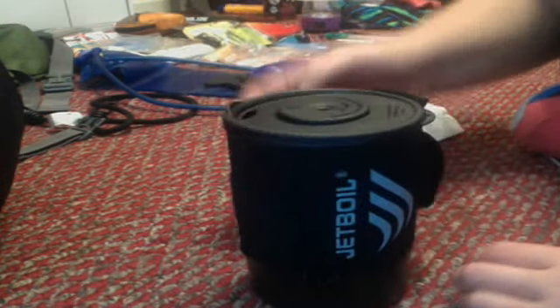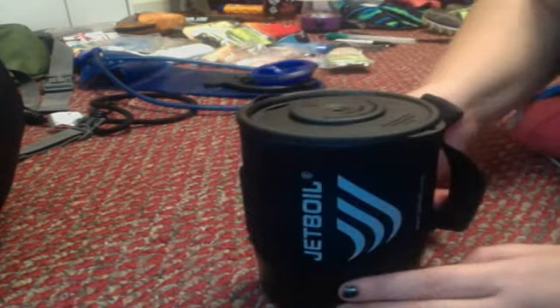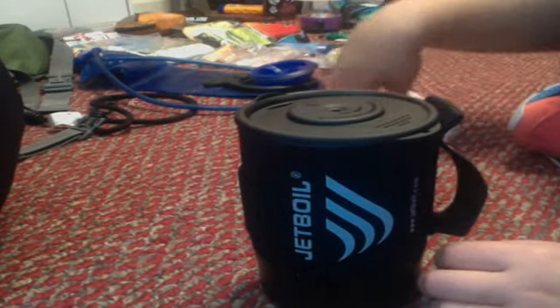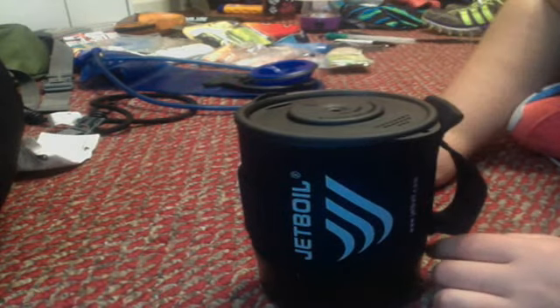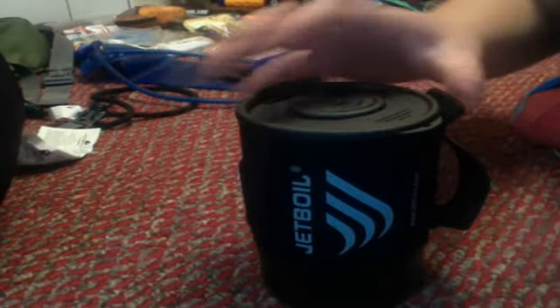And this is the Jetboil Zip — Zip for the miniature size of the regular Jetboil, which is probably this much taller. Anyway, stay tuned if you're interested in what to pack for backcountry camping. I'm going to keep doing little tutorials on here — I've had a lot of people ask me what I pack, so let's make it happen.